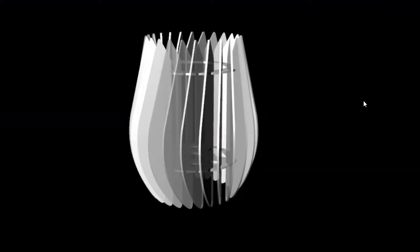Now before we jump into the design and 3D model of this tulip light, please remember to support this channel by liking this video and subscribing for more. Now let me tell you a little bit more about the design of this project. Here's a 3D model of the tulip light.